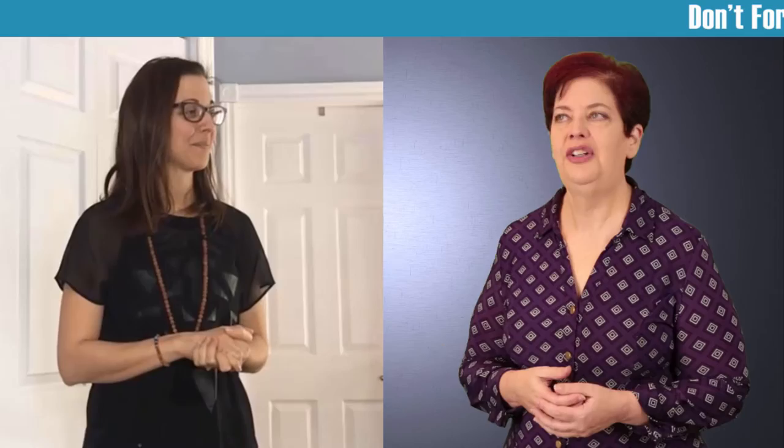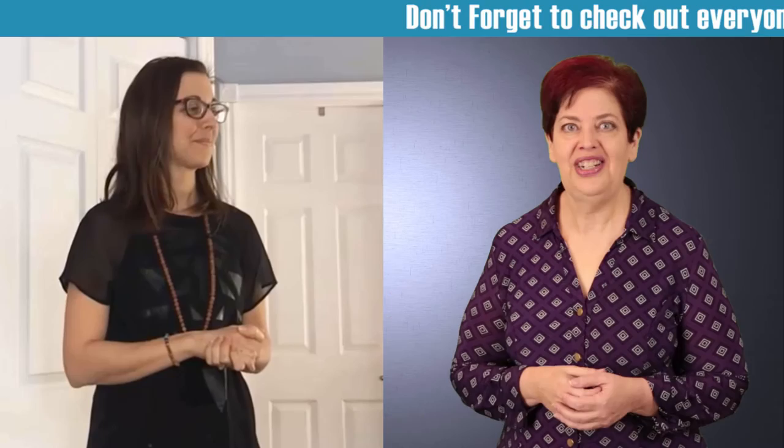That was pretty neat Annie. It sure was. I sure hope everyone enjoyed that fun little video about how to warm up before getting on camera. Annie and I would love to hear about how you like to warm up before getting on camera, so please leave a comment below.